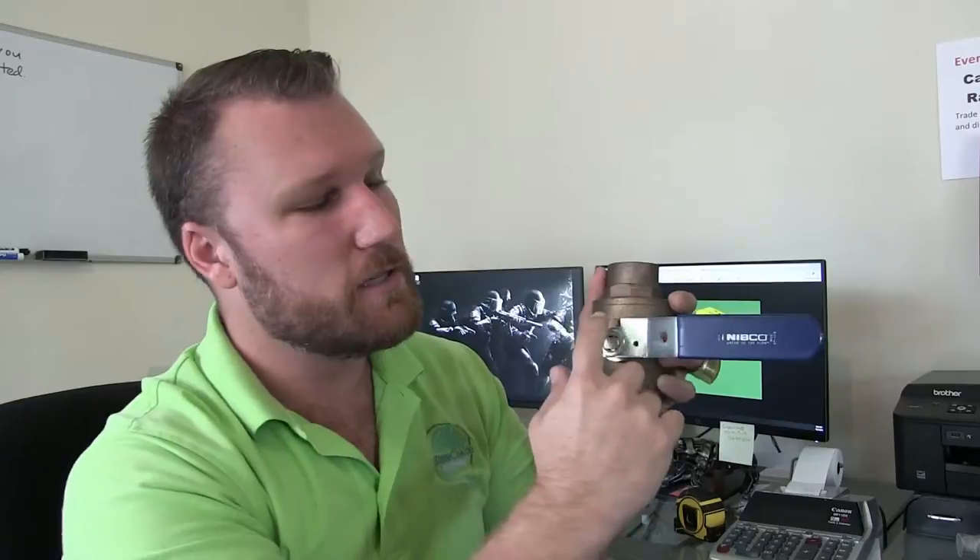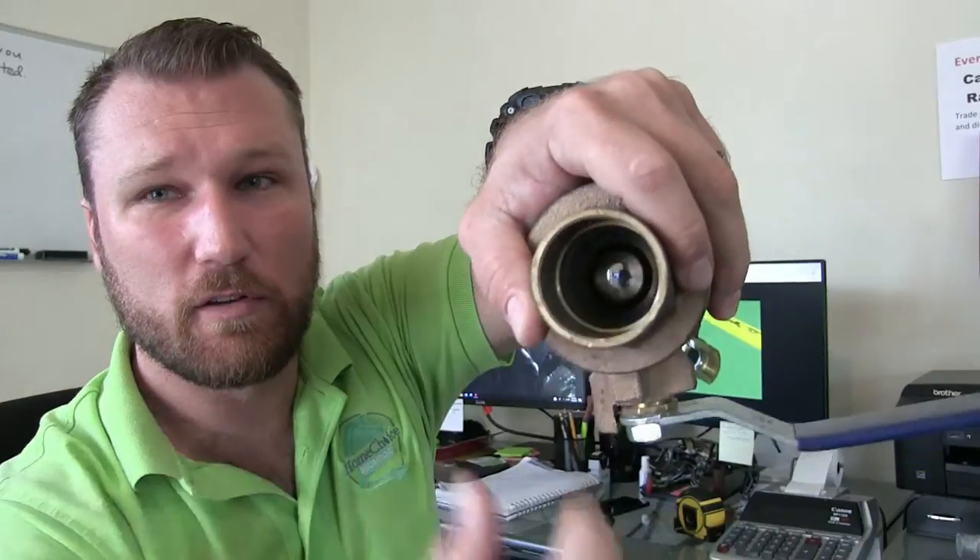This is why a ball valve is a lot more effective and maintains its integrity over a lifetime. It's not a multi-turn valve — it's simply a quarter-turn valve. When the handle is perpendicular to the pipe, it is off; you can see the stainless steel ball blocking the flow. When the handle is parallel to the pipe, you have an opening.